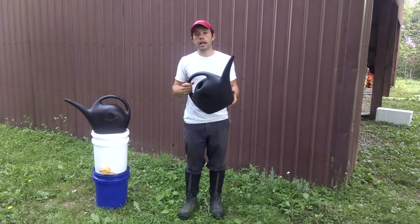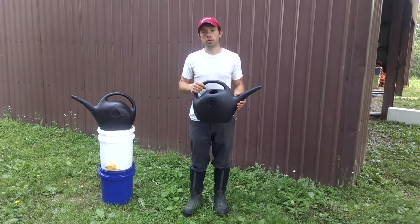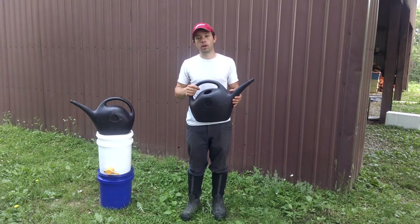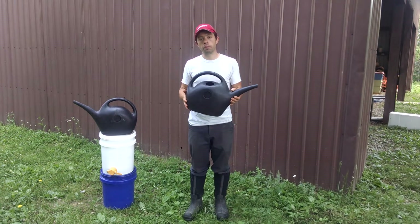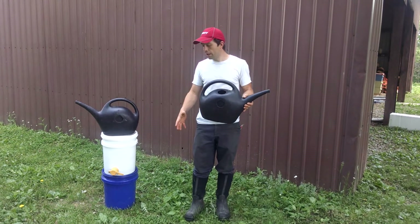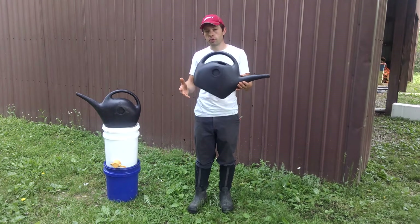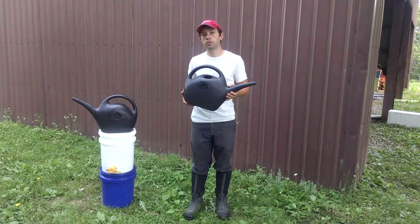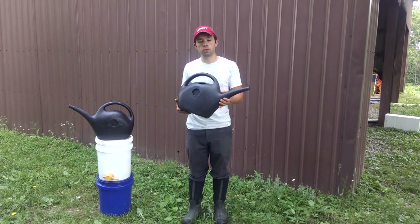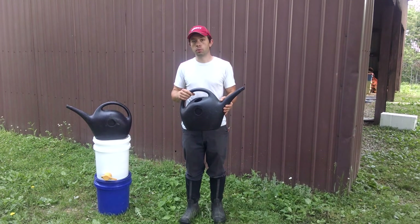With frame feeders and top feeders, it's easy after a while to just learn how to eyeball each individual colony's needs and apply accordingly. Whether the colony needs no feed, half a gallon, a pint, or a whole gallon, these things can really help you feed your colonies quickly and easily. So you can just take your bucket of feed, pour it in the top, and start filling your containers — whether it's these or quarts or whatever — in a way that's not going to spill and is going to speed up your feeding process and help you take care of your bees. Thanks for watching the video.